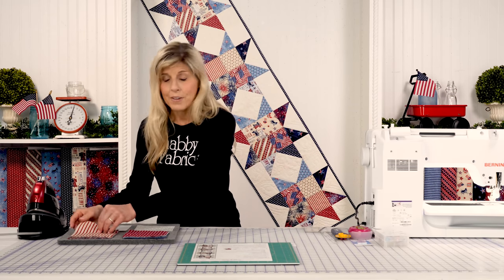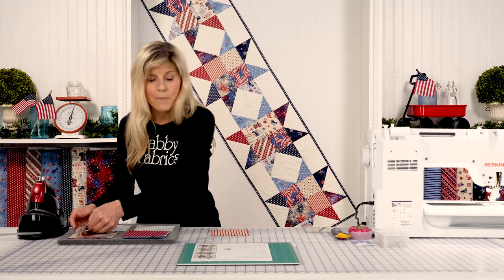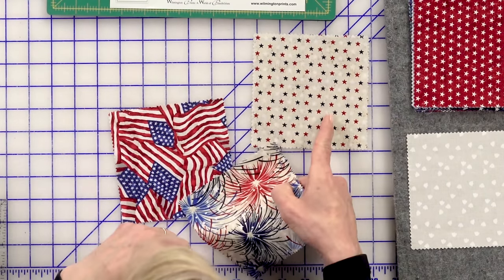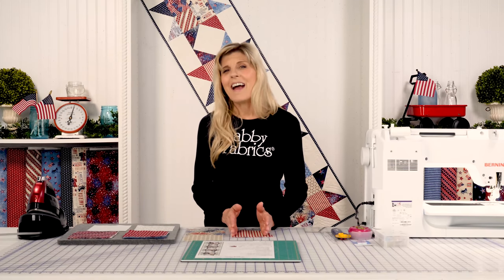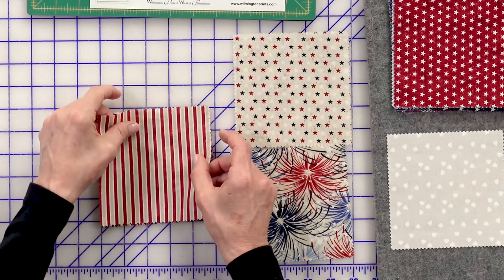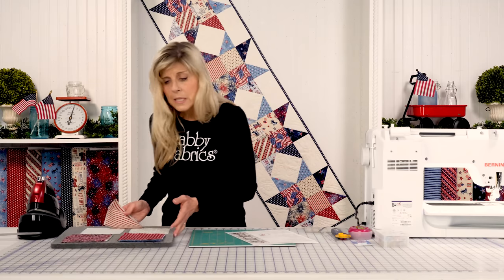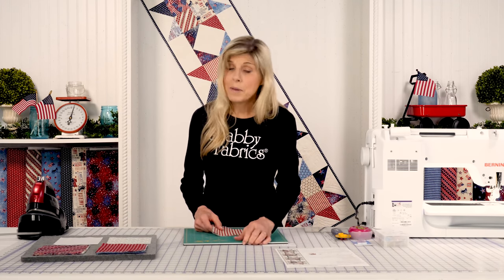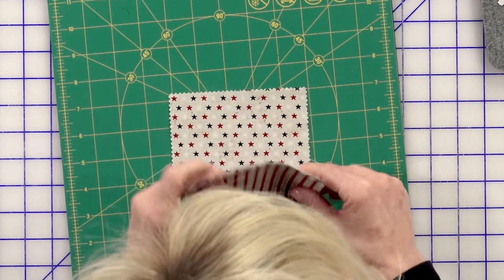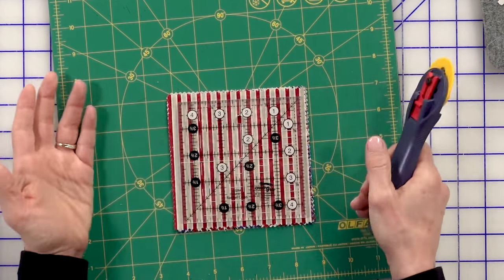We'll just take our four and a half inch Creative Grid ruler — you can really stack all four of those fabrics up at the same time. Let's grab those four fabrics we see in the center: the stripe, our fireworks, our stars, and our American flag. Because I want to make sure my stripes are running nice and clean and parallel, I'm going to put that fabric on top so I can see it. No other fabric in the stack is directional — just a little bit of strategy. I love being able to cut multiple things at the same time, saving me time so I have more time for other projects.